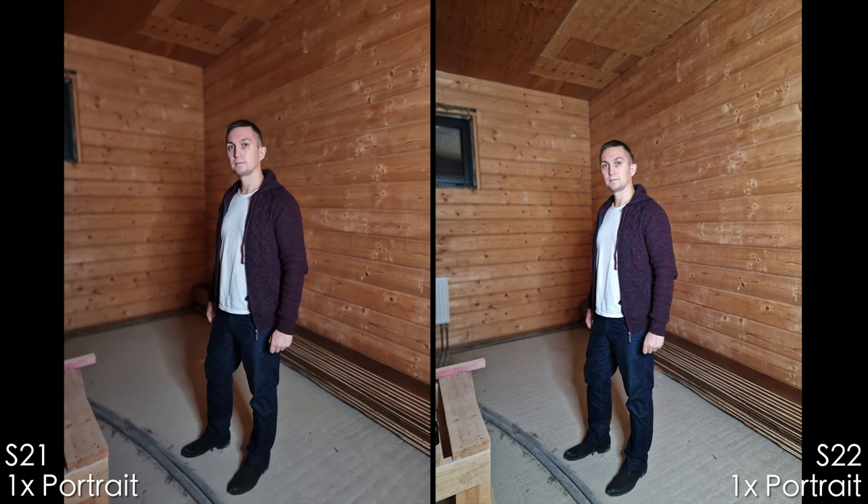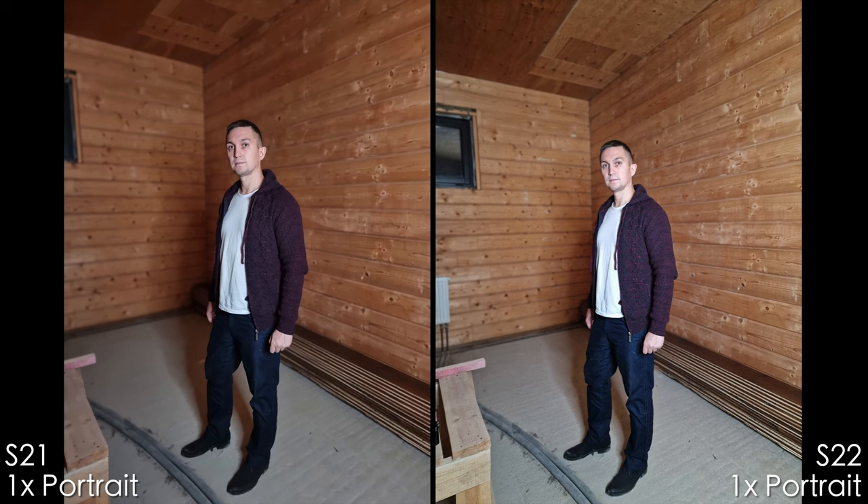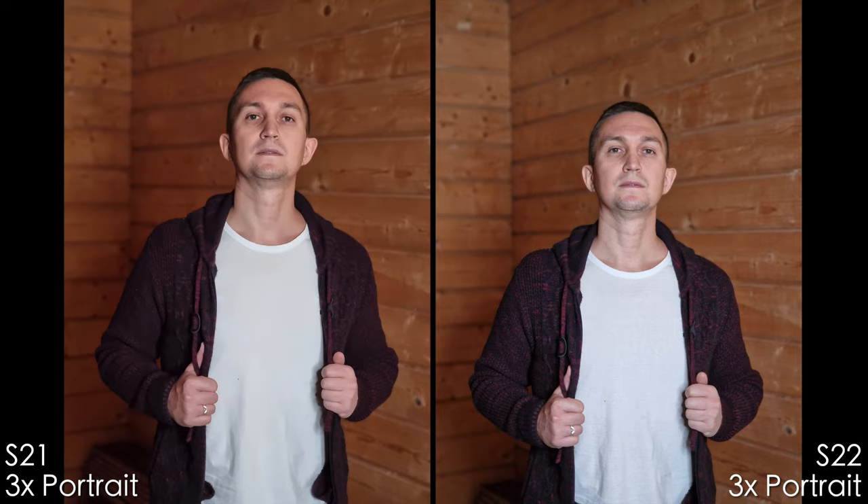Now portrait modes. My friend who owns both phones provided them for this test. We didn't have time for daylight portraits, but there's plenty of artificial light here. In 1x portrait, the S21 Ultra has unnaturally blurred floor, while the S22 Ultra shows a more natural gradient fall-off. In 3x portrait mode the S21 Ultra has plasticky skin and I prefer the S22 Ultra — it may have slight motion blur but it's less soft.